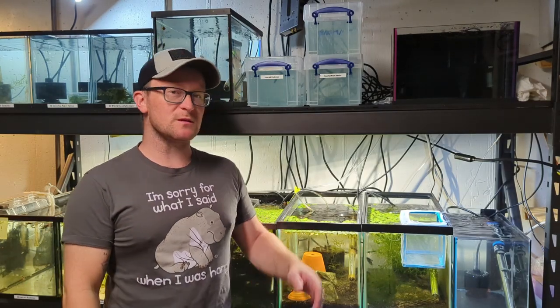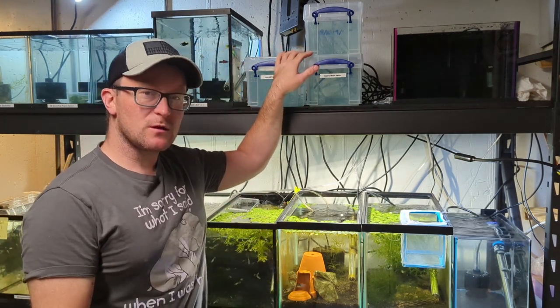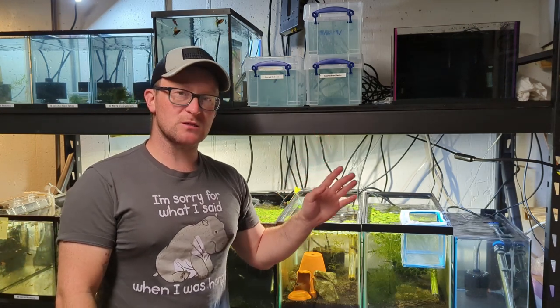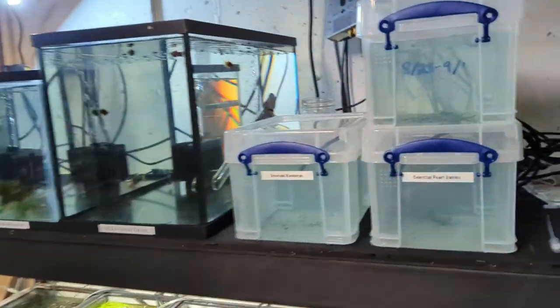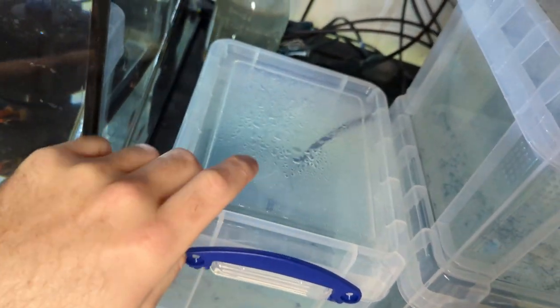I want to show you guys how I made these DIY breeder boxes. They're super simple, super easy to make, and very cheap. I bought these at Staples — they're called the Really Useful Box. It's a company out of the UK and they come in all different kinds of sizes. Basically what they are is a clear tote with a ridge on the top that allows them to stack on each other.